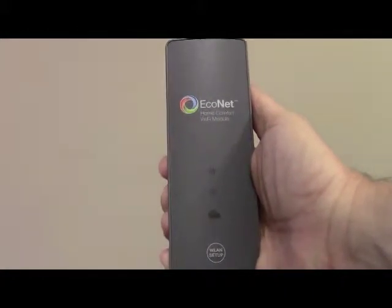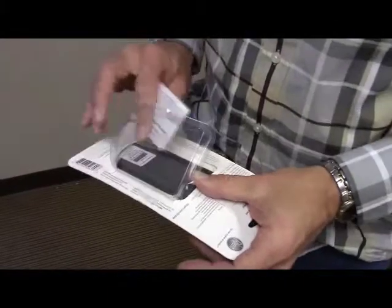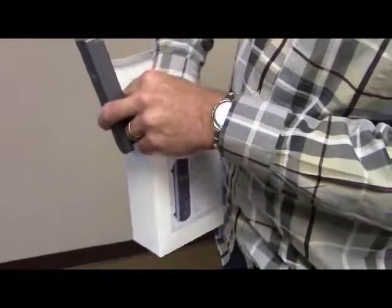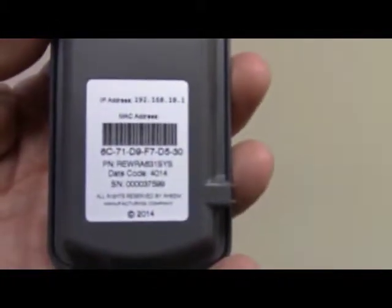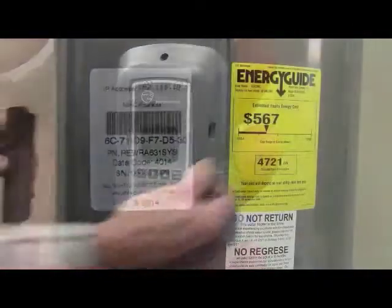First, you will need to install the Wi-Fi module. Start by removing the packaging and all related materials for the installation. Next, write down the MAC address located under the barcode on the back of the Wi-Fi module. You will need this information later when you are setting up the mobile phone and tablet app.